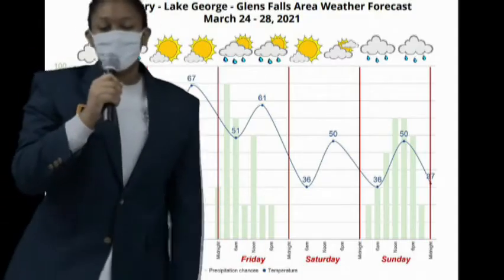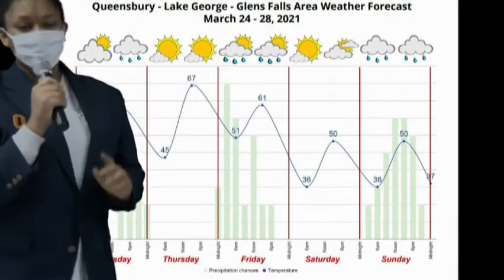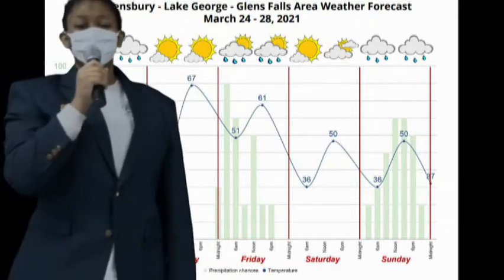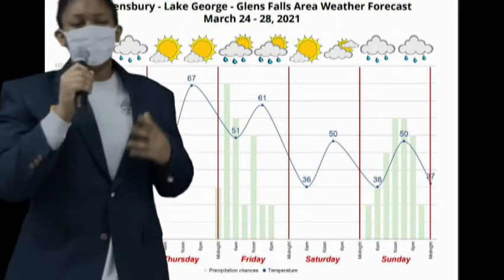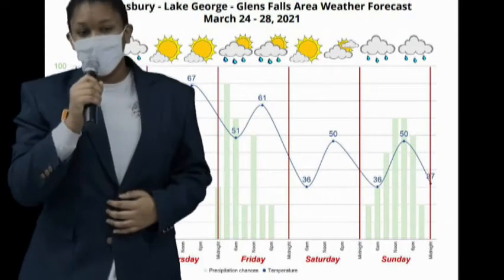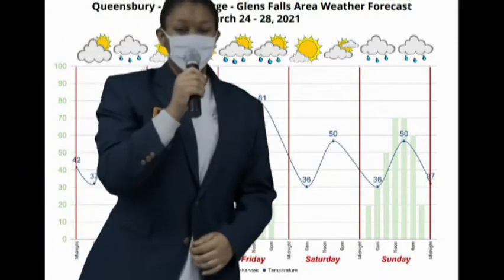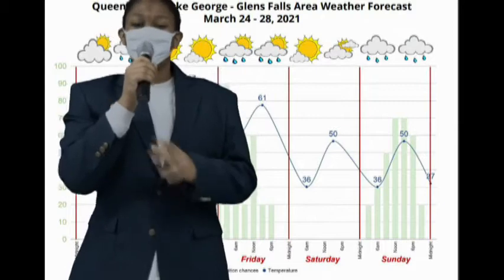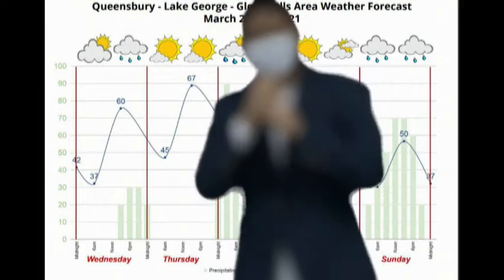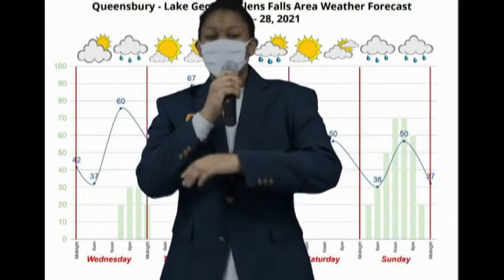Good morning, and now for a look at this week's weather. Today, weak high pressure will lead to fair skies. Friday, a deep area of low pressure moving into the Great Lakes region is forecast to bring a steady pre-dawn rain. The precipitation may become more intense later in the day. Saturday, high pressure behind the exiting low will bring dry weather for the start of the weekend. Sunday, the end of the weekend may bring more rain as low pressure moves in from the west. Thank you for watching, and back to you, QD.